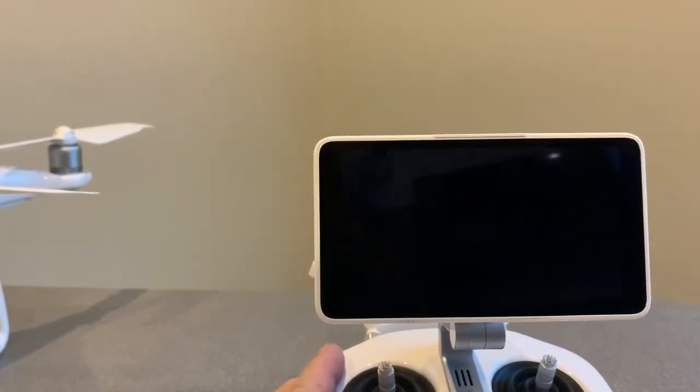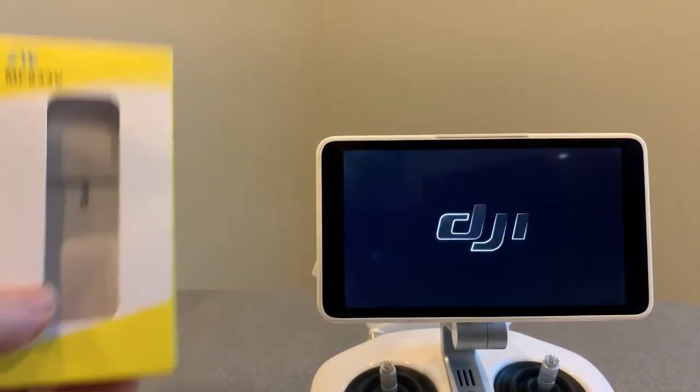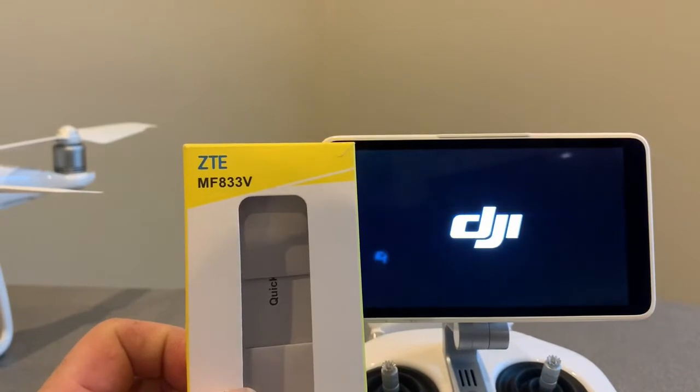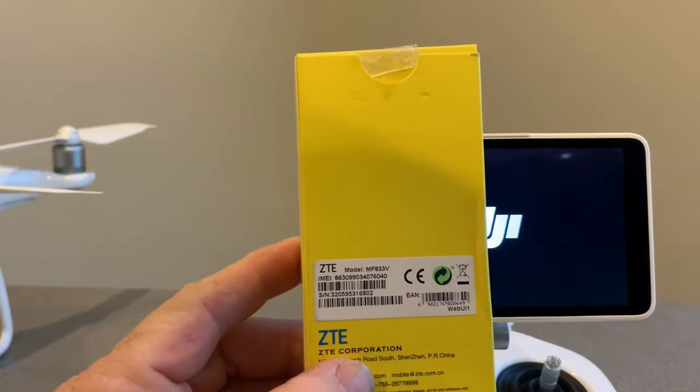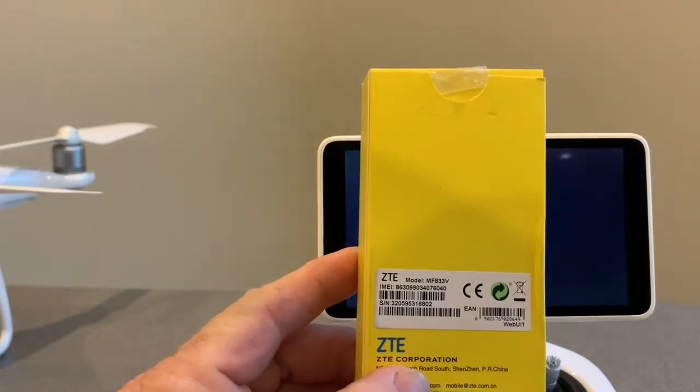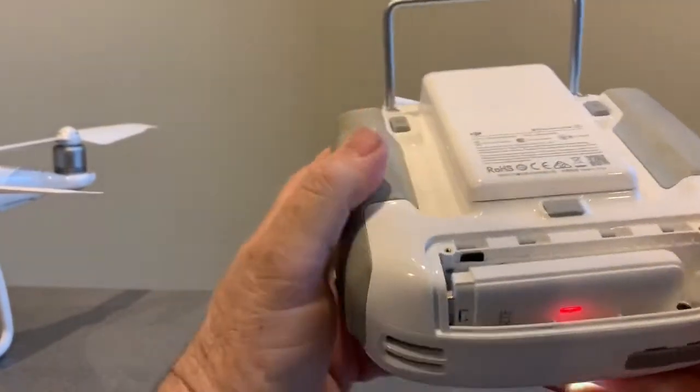Alright, we're back inside now. I am going to fire up the remote. The dongle we're using is the ZTE MF833V — I got it on Amazon. Here's the model number.